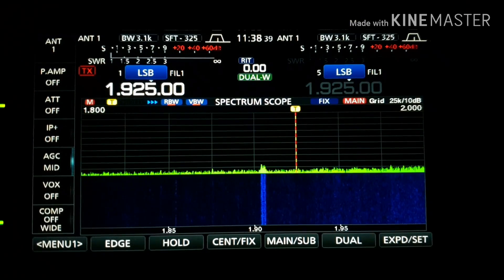Hello guys, my name is Paul, Oscar Mike Zero Echo Tango, and I have a very good chance to try the ham radio bands with a temporary power shutdown in my area due to maintenance.